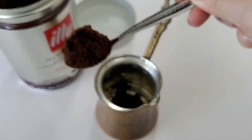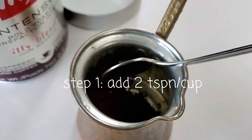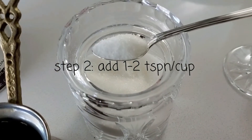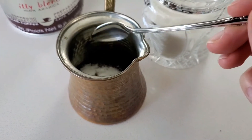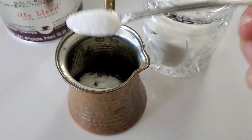Now that we have our ingredients and materials, we can add two teaspoons per cup of coffee into the cezve. Then we can add either no sugar or up to two teaspoons of sugar per cup, depending on how much sugar you like in your coffee.